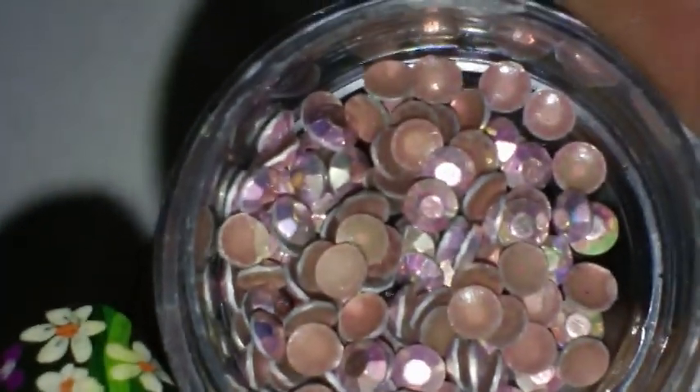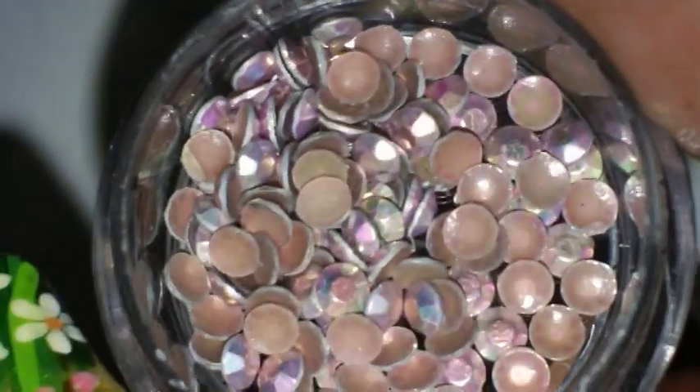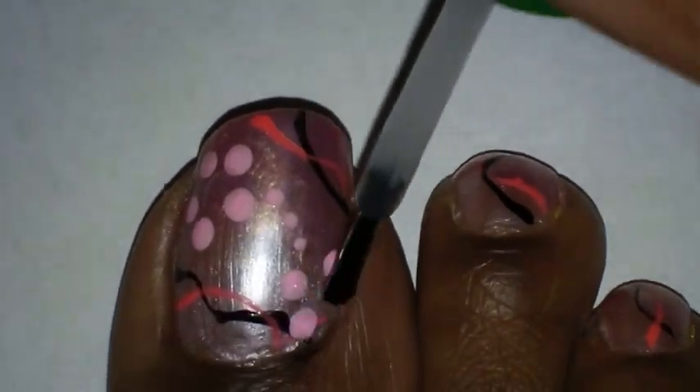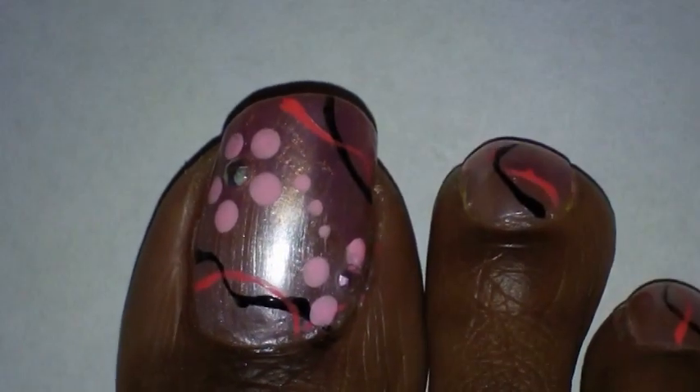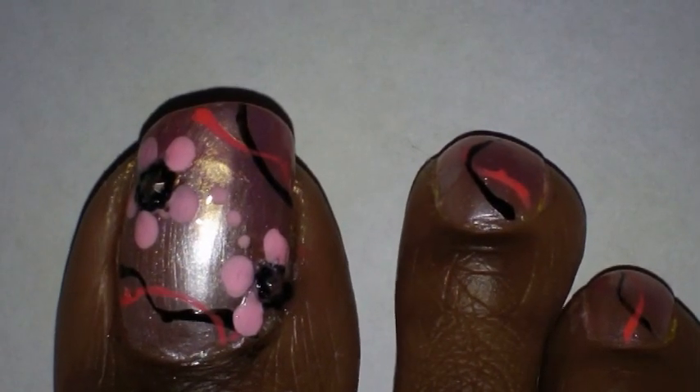Next I'm going to take these little studs and apply one of these in the center of each flower. I ordered these off eBay — I don't remember the seller's name, it was a while ago. And next I'm going to take these little black beads and apply them around the little stud that I just placed. The last step would be to apply your top coat.